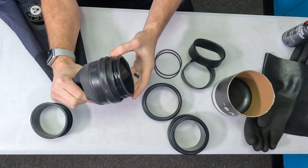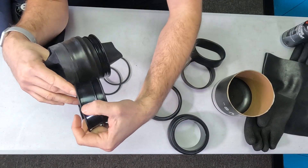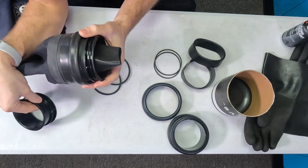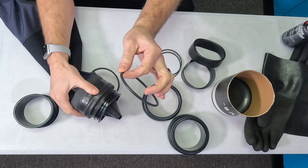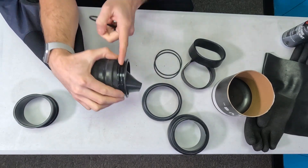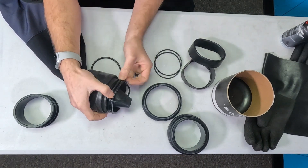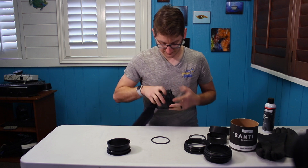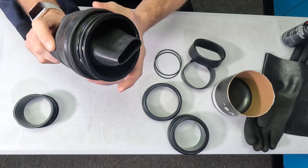If you wanted to dive with wet gloves or just no glove, you're ready to go. The ring is extended out about an inch, but not too bad. To incorporate dry gloves, we'll need to take our thick o-ring and install it in the furthest groove towards where that sleeve end is at. Now this portion of it is complete.